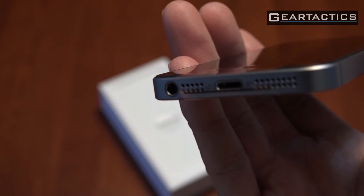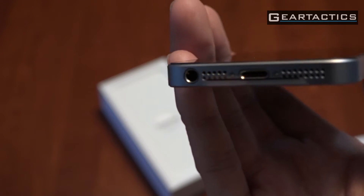Two speakers, Lightning and the headphone jack. And of course, it does have Touch ID, so you can use your fingerprint to unlock the phone.